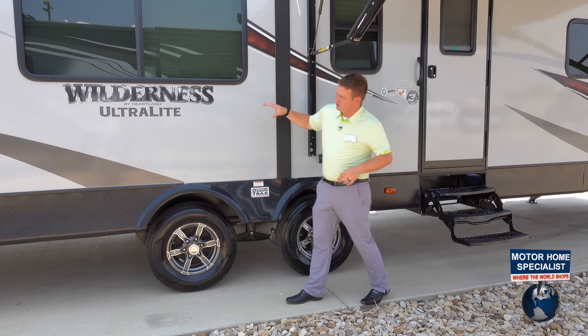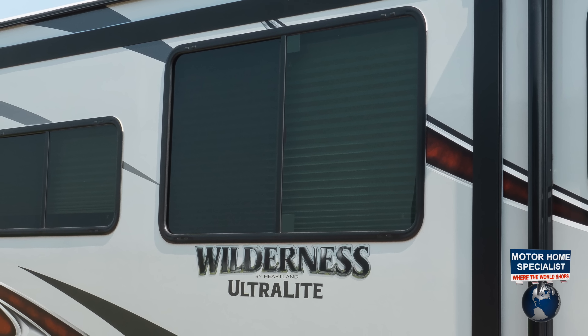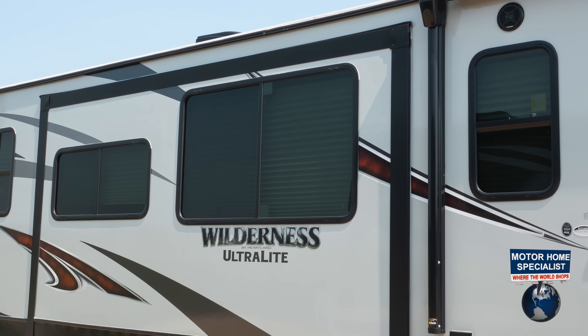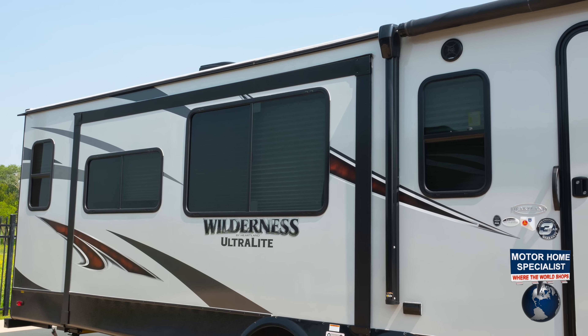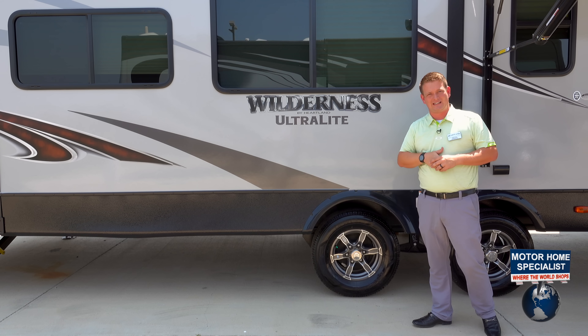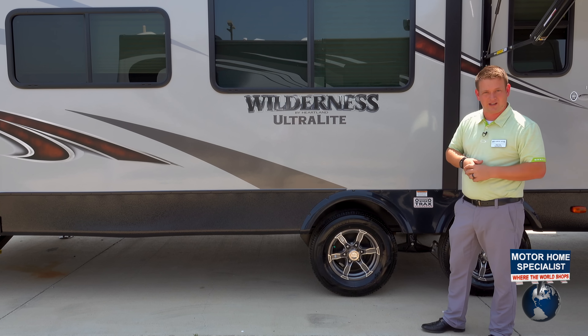If you look up at the Wilderness, you're going to see windows everywhere. A lot of people are cutting costs by removing a number of windows and also removing the tint from the windows — that's a big thing, especially here in Texas. You're going to see all of our windows are still tinted, and we've got windows wherever we can put them.